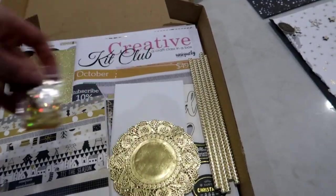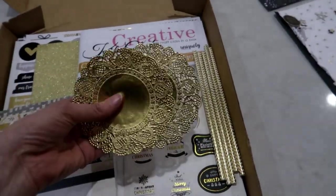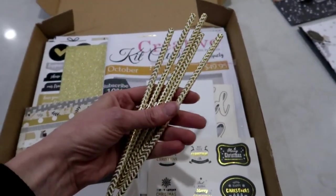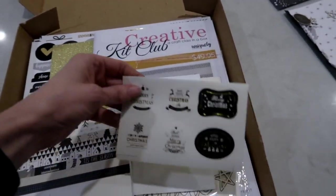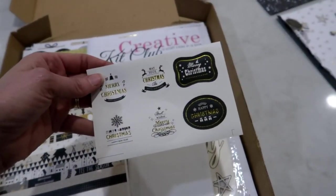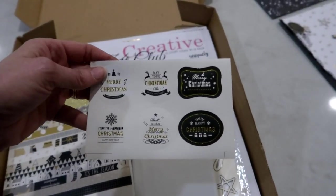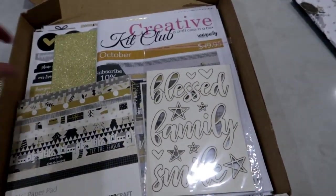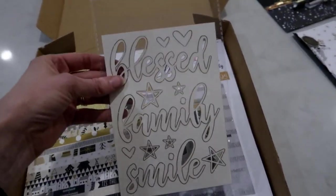A little bag of super sweet sequins - everything is shiny! Some gold doilies, some gold and white chevron straws, and a little sheet of cute little Christmas stickers to seal your envelopes with your cards that you're going to make with this kit.